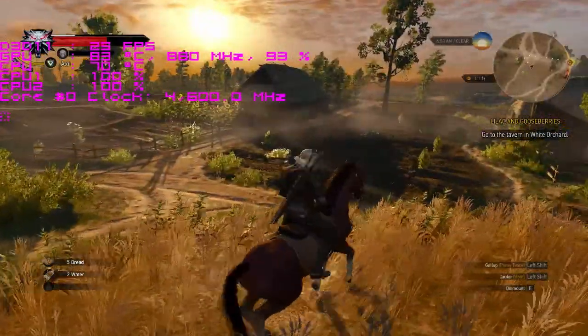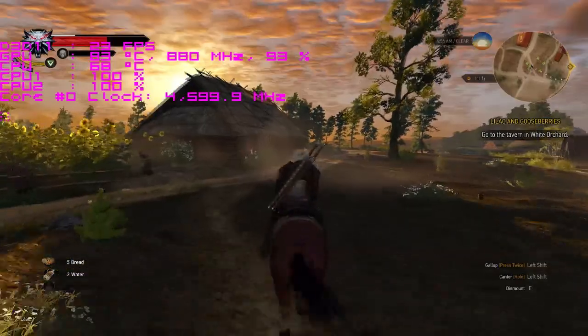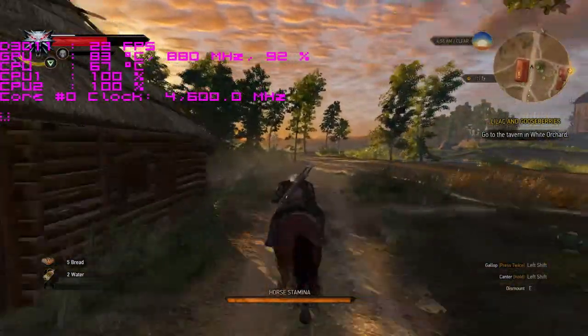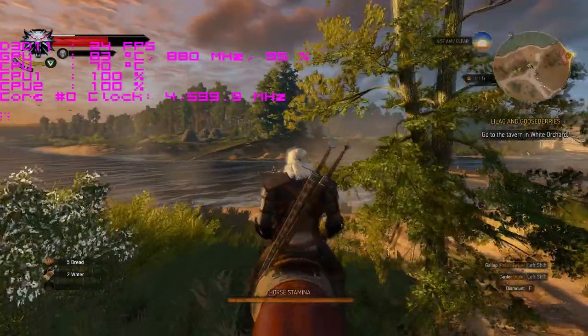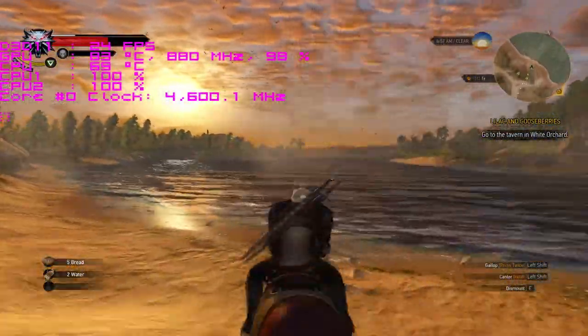They run cool, they all pretty much overclock like the clackers, and even running The Witcher 3 with an older graphics card — a 6950 that's unlocked — it's definitely the bottleneck, and the only reason the CPU was at a hundred percent is because I'm recording.